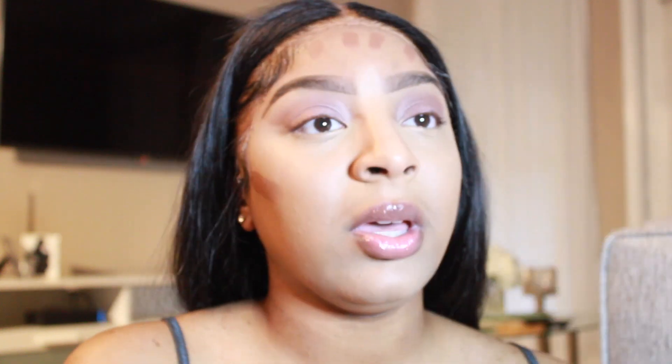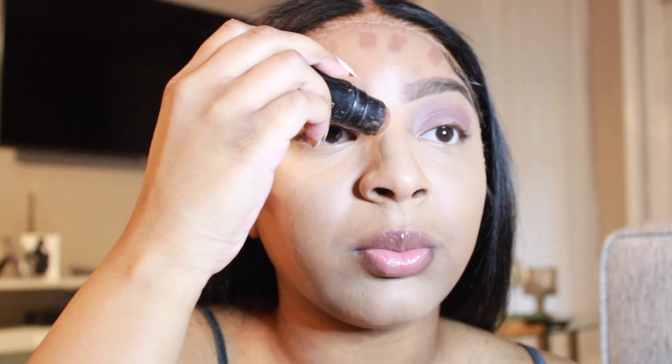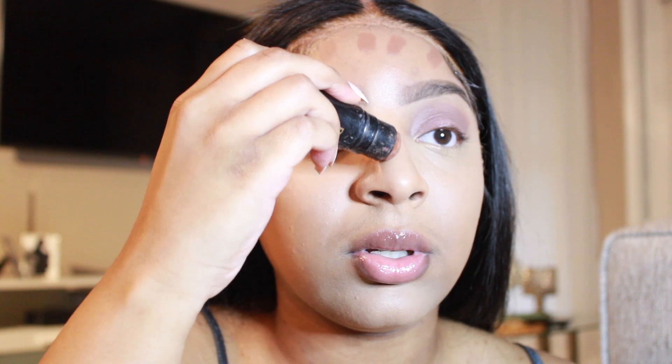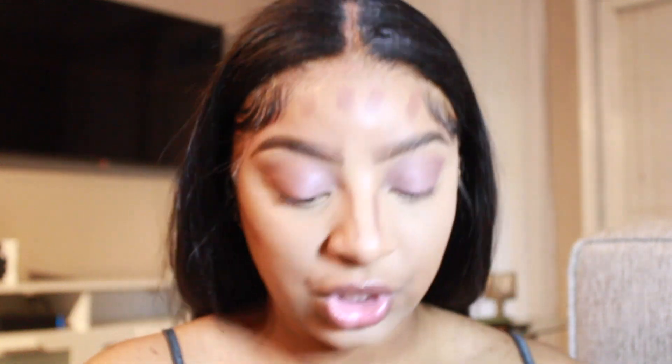Then I'm going to take some on my forehead because sometimes when I'm wearing wigs I could look really ashy on the lace. Then you're going to take some on the bridge of your nose — just like that — the slimmer you do your nose, the more snatched it'll be.